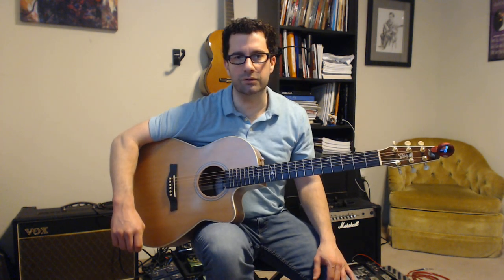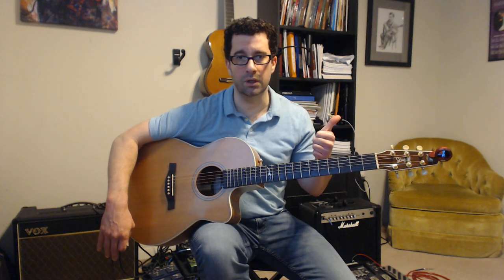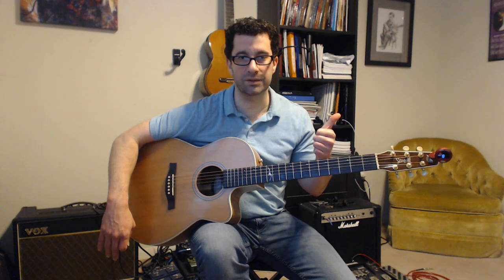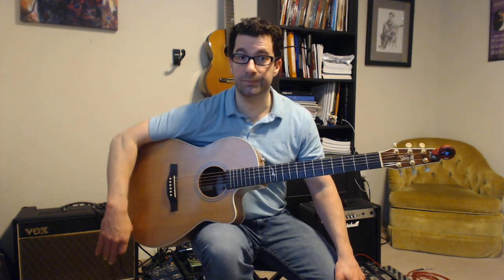That brings us to tuning — very important to make sure your guitar is in tune. Students always ask how often they should tune: every time you sit down to play, no questions asked. Things that affect whether a guitar stays in tune include the quality of build. If it's not a good quality guitar it'll go out of tune easily — a $50 guitar, you get what you pay for. All-in-one packages for $50 aren't necessarily recommended.